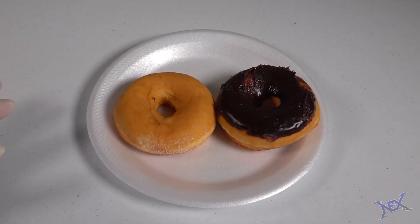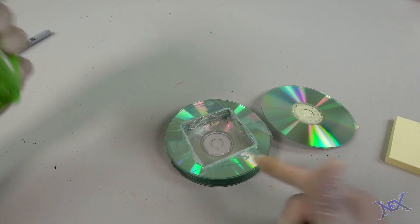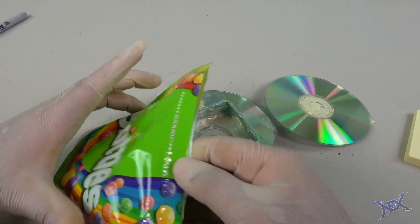Hey there pranksters, welcome back. In this video I'll be showing you guys a couple of ways that you can sneak food and candy into class without getting caught by your teachers.